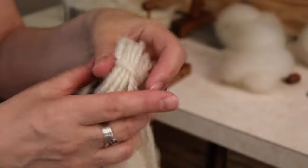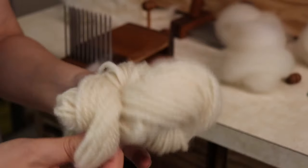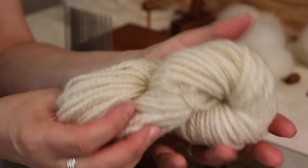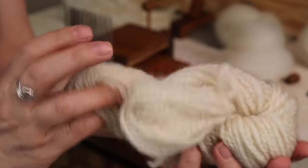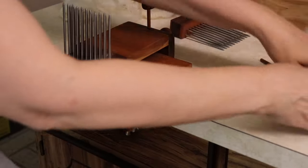A worsted yarn is more dense than a woolen yarn and it has more shine — it's going to bring out the shine in the fleece. Because all the locks are going in one direction, it's going to enhance the sheen of the yarn. Typically people will spin with a short forward draw when they have a worsted preparation, but you can certainly spin woolen if you like.